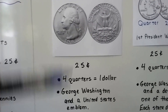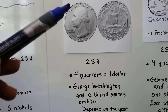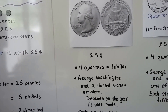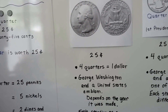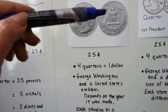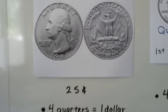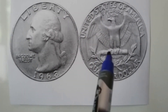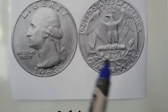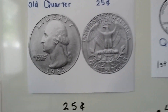George Washington is on the front and a United States emblem on the back. It depends on what year the quarter was made — for these old quarters, the design on the back changed every few years. This one is an eagle standing on a shaft of arrows, with some olive branches — two olive sprig branches. That's the old quarter.